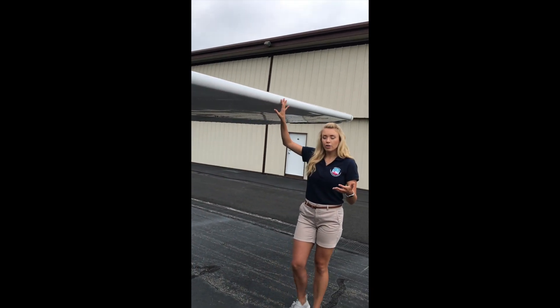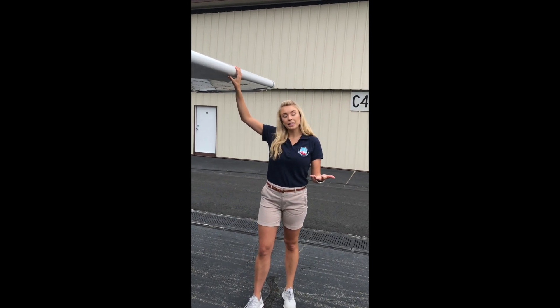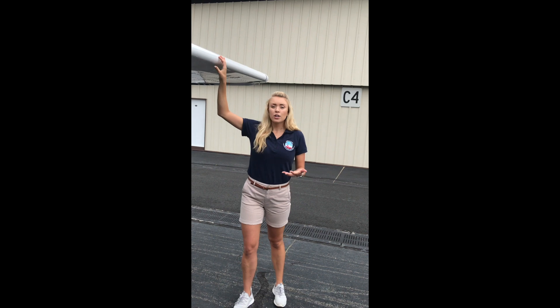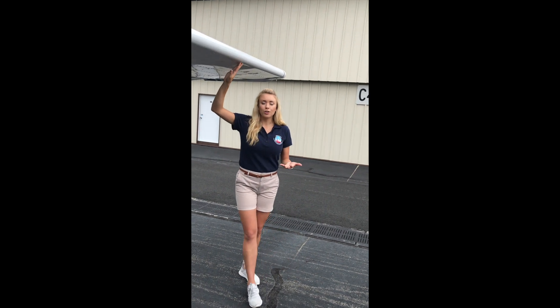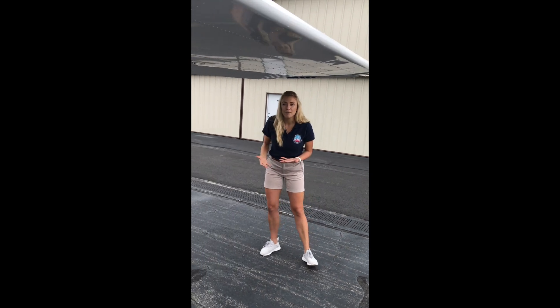On this aircraft we have our two wings, also known as airfoils. These wings produce lift throughout our flight. During our pre-flight we're making sure that there are no dents, bruises, or bumps so they can perform their job during our flight.